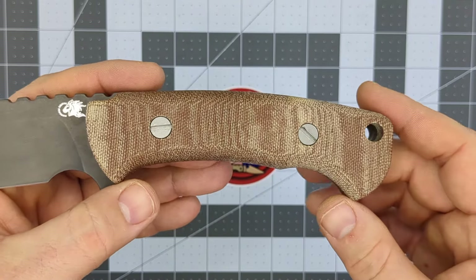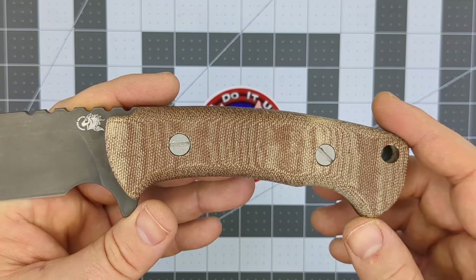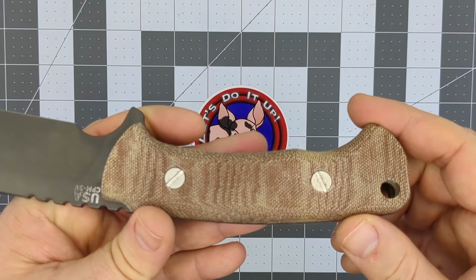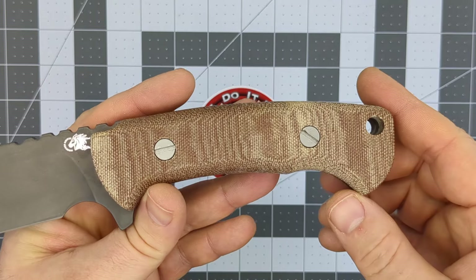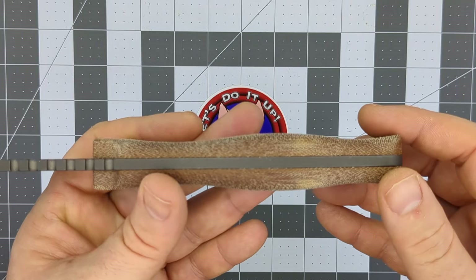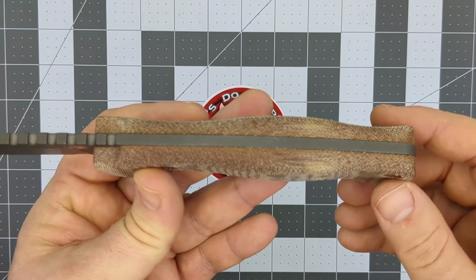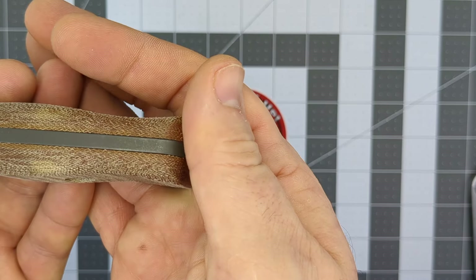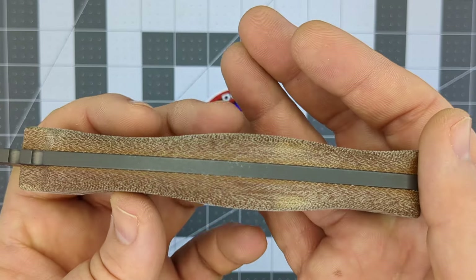You've also got some micarta scales here. These are a little bit darker than when I got them — that's not the original color. This is natural micarta, not brown micarta. I like the feel and everything about natural micarta, but it's a little pale, so I just threw some oil on it to darken it up a bit. It really brings out the grain and how that canvas was laid out when they made the micarta and added the epoxy resin.